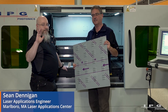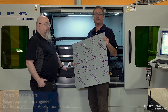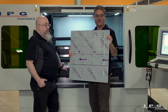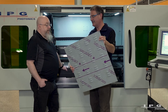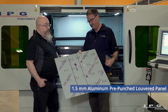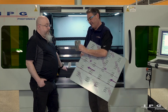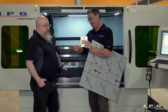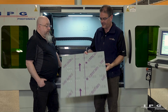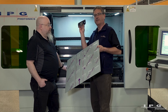With me today is Sean Dennegan, one of the experts on the LaserCube, who will explain how the vision alignment capabilities can solve production problems. In this case, we've got a pre-punched sheet of aluminum. During the punching process there's been some deformation, and we want to make sure the part we yield has very tight alignment to the clearance holes we're going to use to bolt it into our assembly. Sean, what are some of the problems you see with parts like this when customers say they need 100% yield?